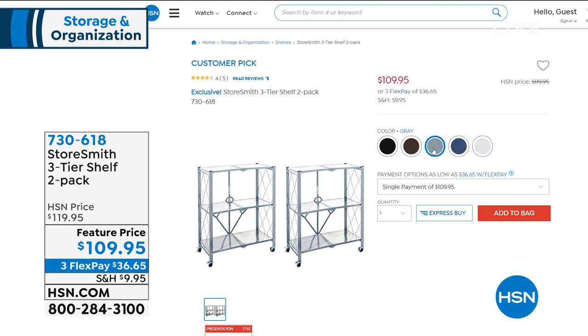They can hold about 75 pounds per shelf, which is really amazing. So no matter what you've got, you're going to be able to use this. That's coming up in just a little bit, and we'll give you ideas of where around the house and how you might want to utilize that shelving.